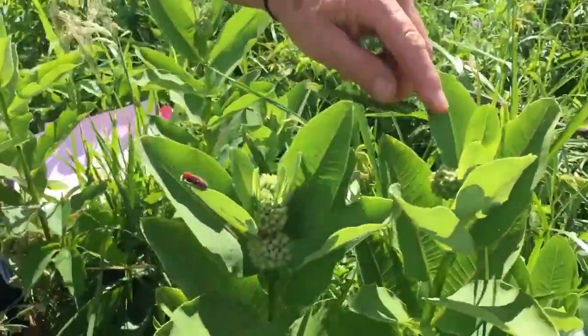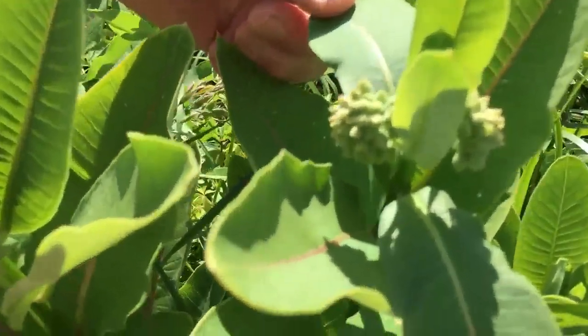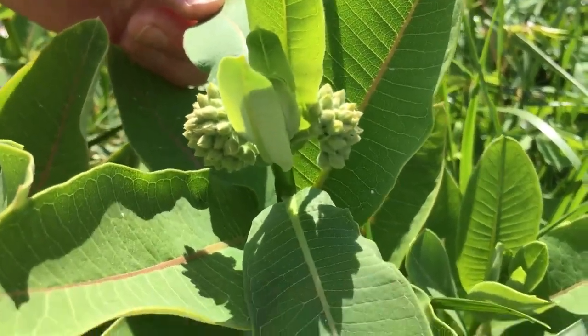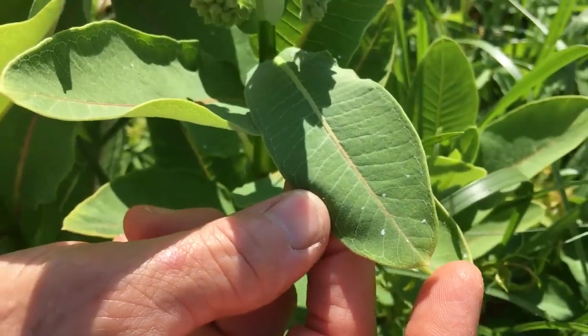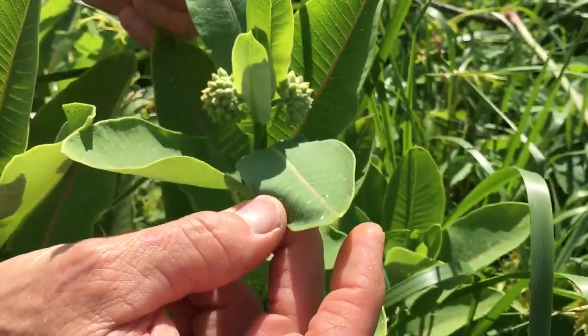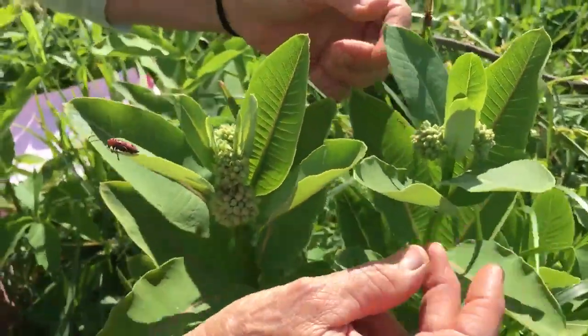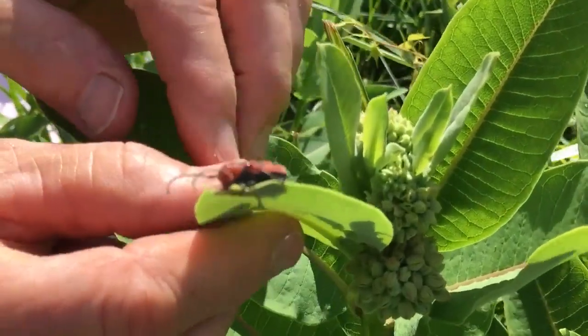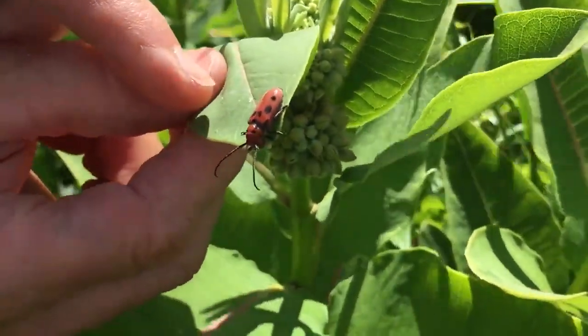The common milkweed is already starting to come into bloom — you can see some blossoms on there. How do you identify it? They always have this real strong vein coming down the entire leaf, and the leaves are arranged in an opposite pattern at all times. That strong vein is very helpful, but I'm going to show you a look-alike in a second that can be very confusing.